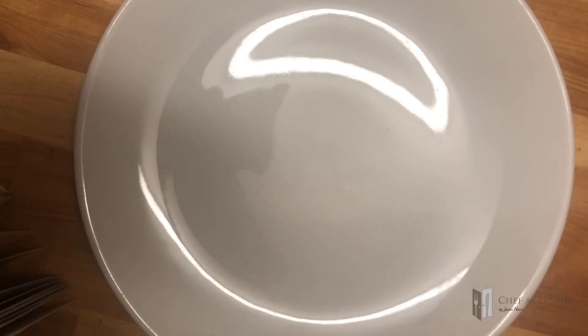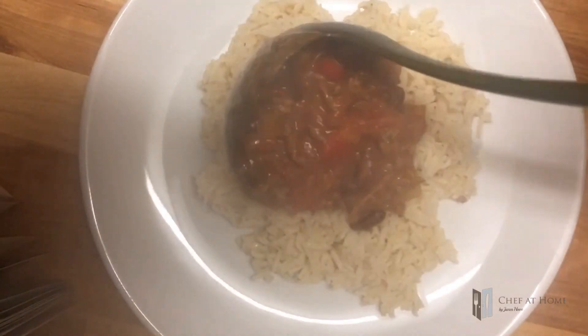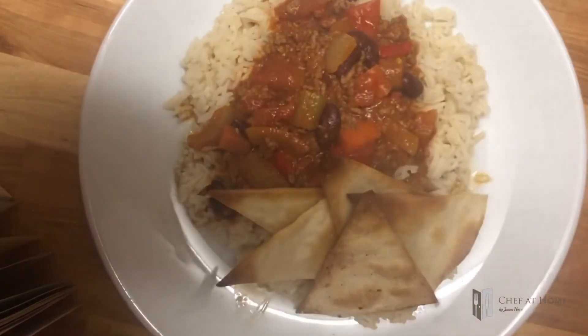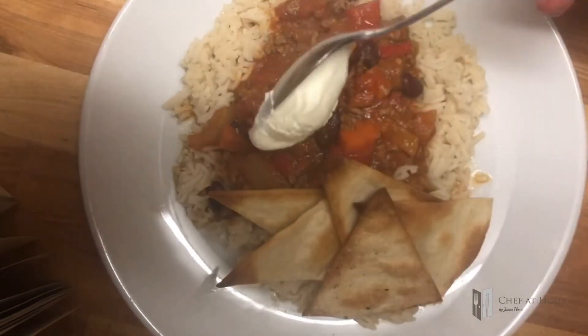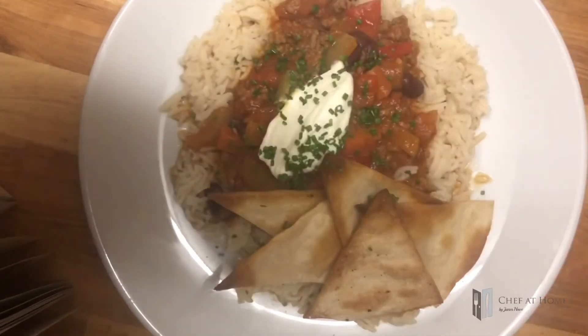Now, ready to plate up, we're going to keep things nice and simple. Some of that lovely rice, some of that lovely chilli. Nice little stack of nachos. A good blob of sour cream, and finish it off with some lovely chopped chives.